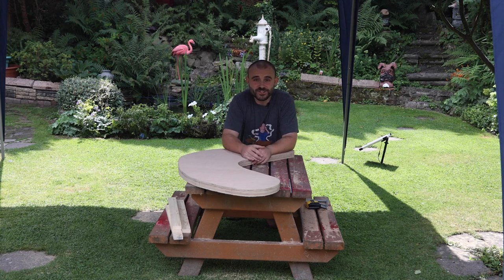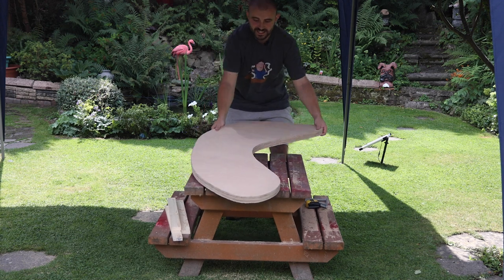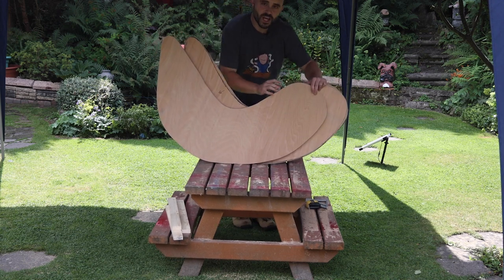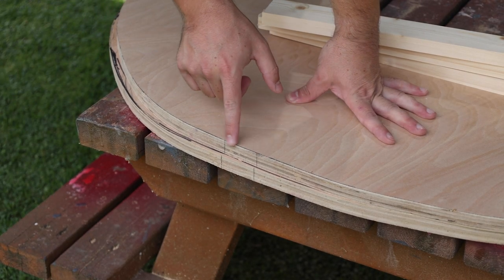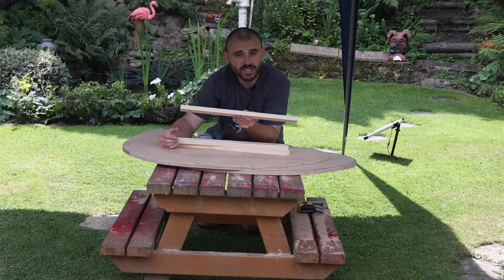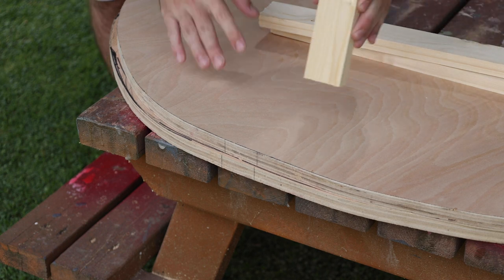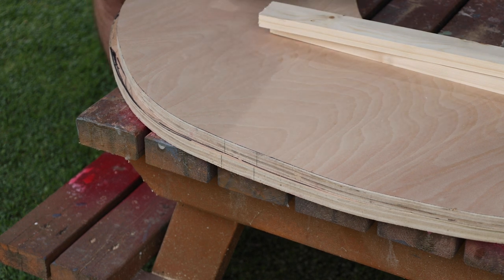I've had to pop the gazebo up because this weather just can't make its mind up. I did manage to get the other piece cut though, so I've got two pieces that are pretty much identical with that same curve. I've also marked a guideline to make sure they line up properly. I'm going to be using three pieces to connect it at the back - 45 millimetres wide by 20 millimetres thick and 50 centimetres long - attached to the back first by drilling pilot holes and then securing with screws.